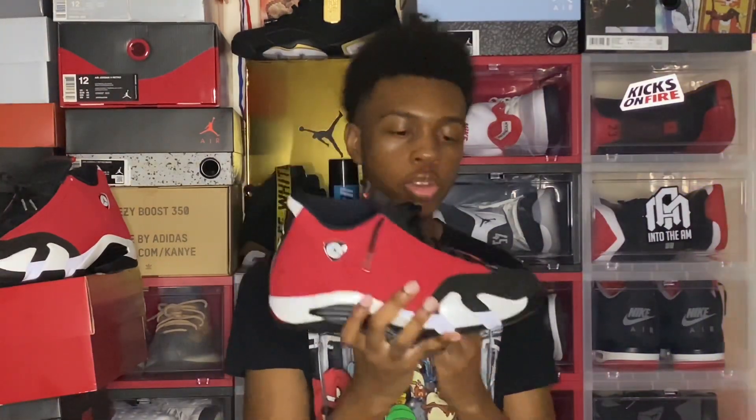Thank you everybody for tuning into the video. If you enjoyed, please smash that like button and subscribe to the channel if you're new or if you haven't yet. What are you waiting for? The grind is not stopping — we're on that road to 1K. Comment down below your thoughts on these beautiful Air Jordan 14 Gym Reds, aka Toros. Hope you guys all have a great day. Stay safe, and see you next time.